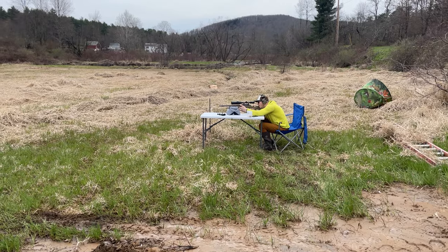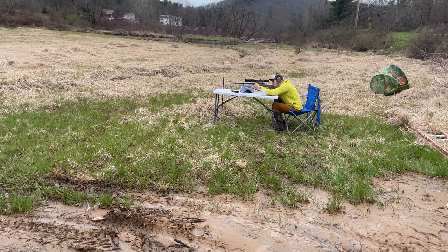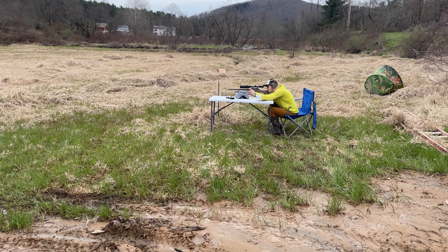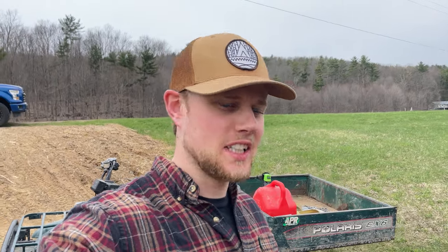I think the Kydex cheek rest is all right, I just don't want one for hunting. I wouldn't mind it on a different rifle, but when I'm hunting I just prefer not to have one - I like the cleaner lines on a hunting rifle. It's just a personal thing. I also want to quickly show you the difference in the calibers we're shooting today and go through the ammo for the Tikka T3X.